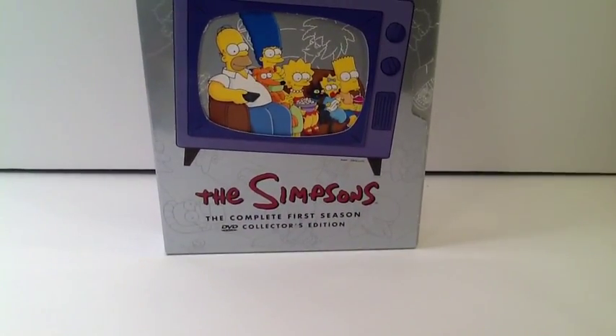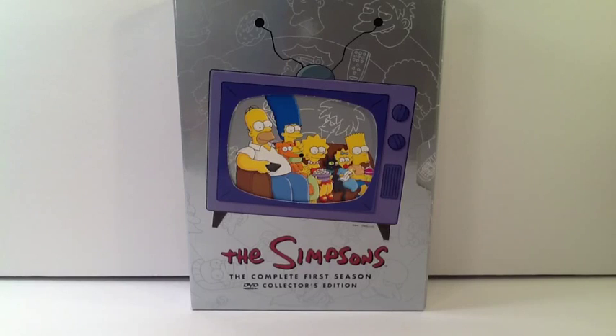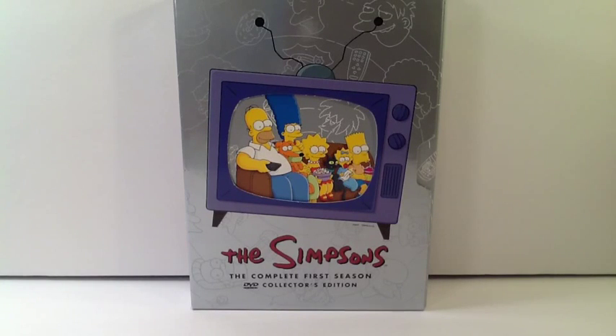That's pretty much it for the first season. Hey guys, well that wraps it up for this review. I'll be doing more Simpsons DVD reviews for you guys. I'll do Simpsons Season 2 next, of course. I hope you enjoyed it — comment, like, favorite, and subscribe. See you guys next time. Bye!